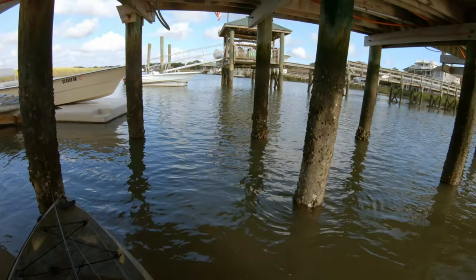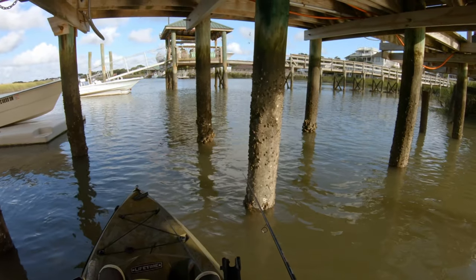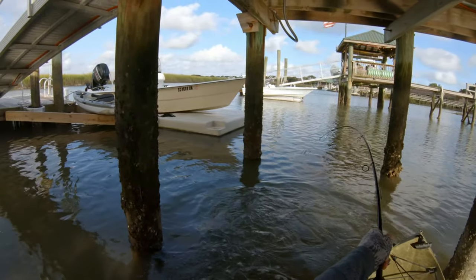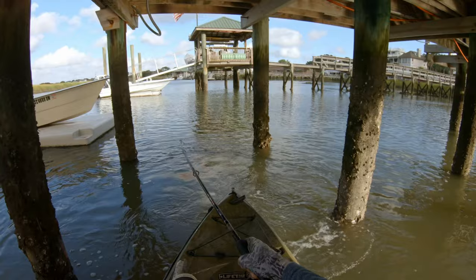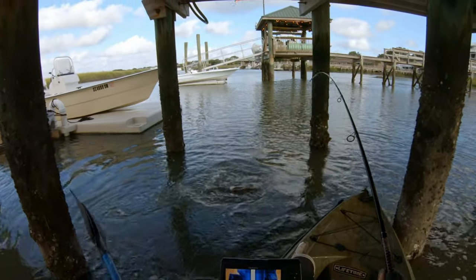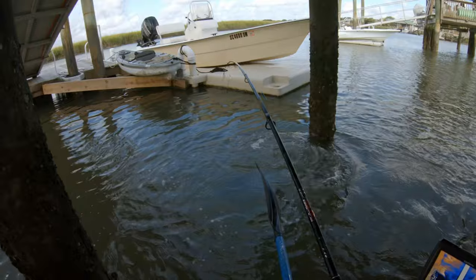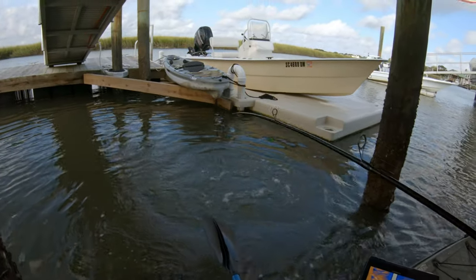Just got robbed over here. This feels heavy — I feel like it hasn't run yet. Oh wow, let's get him through here. Oh my gosh, thank god I tightened that drag. That was unexpected. Wow — I need to land him quickly before he has a chance to really run on me.